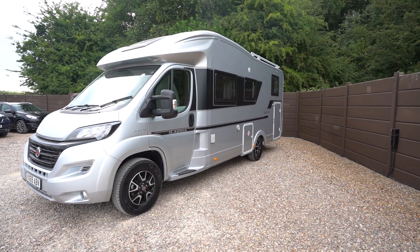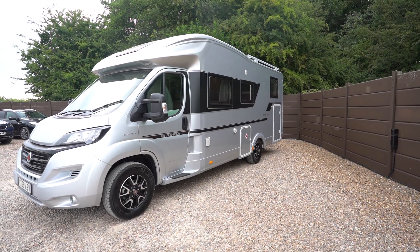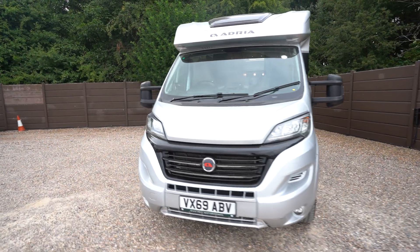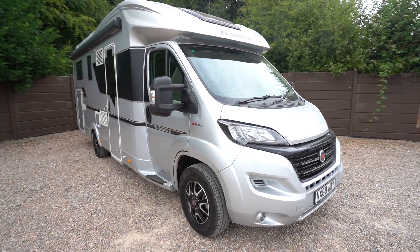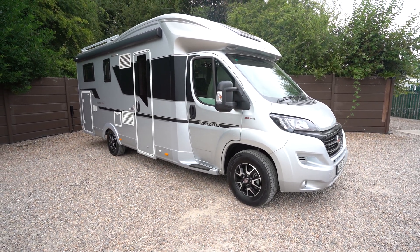Hello everyone, it's Ben from Oaktree here. Today I'll be walking around this lovely Adria Matrix Supreme 670 SL. It's on a 2019-69 registration on the 2.3 Fiat chassis with 150 brake horsepower, and it is on the automatic transmission as well.